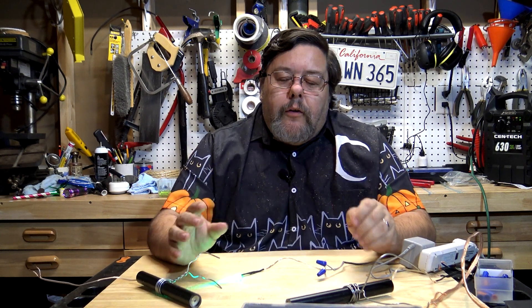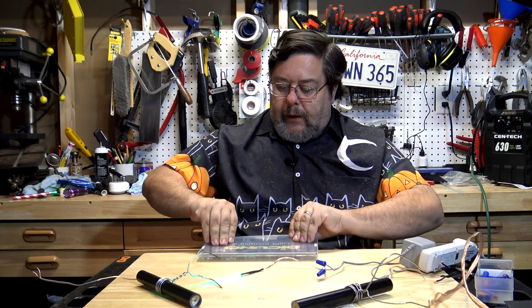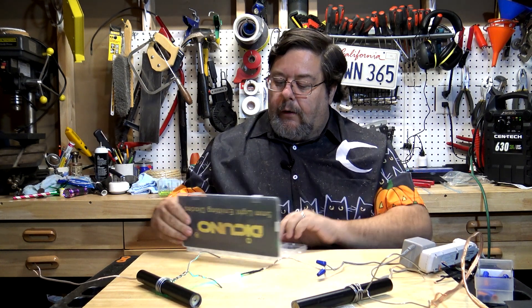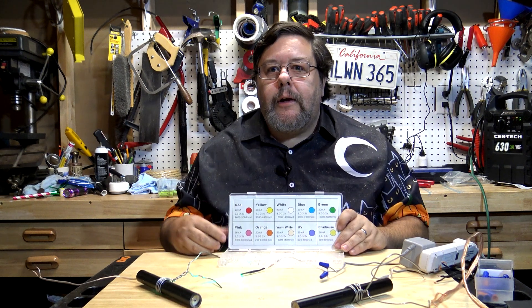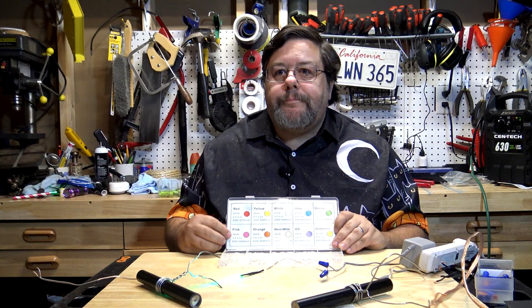One thing to keep in mind: the human eye perceives different colors as being different brightnesses. For example, red and blue LEDs will look brighter than yellow and green LEDs with the same mcd rating, because of how your eye perceives color. So you may have to do a little trial and error to get the effect you want. The first thing to check — it usually comes with the LED on a small data sheet — is the mcd rating, or millicandela.